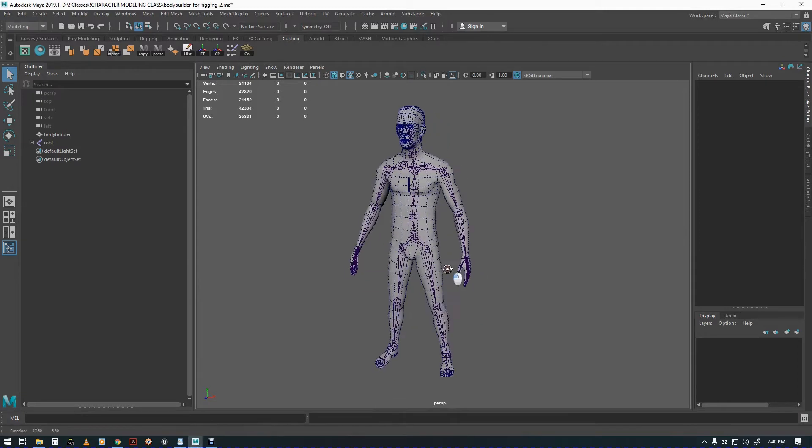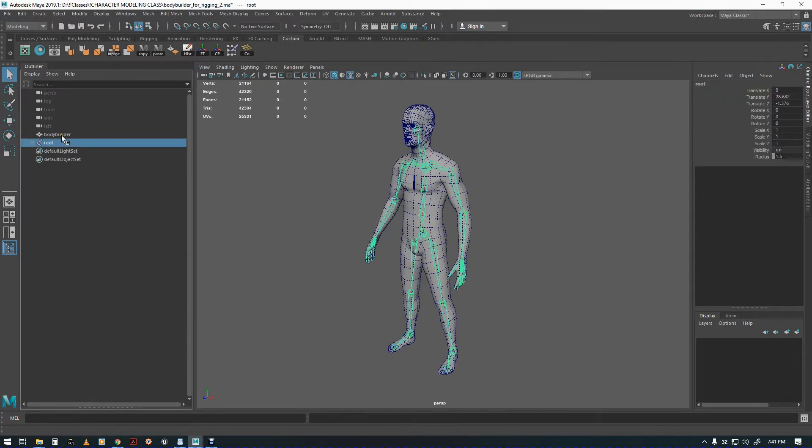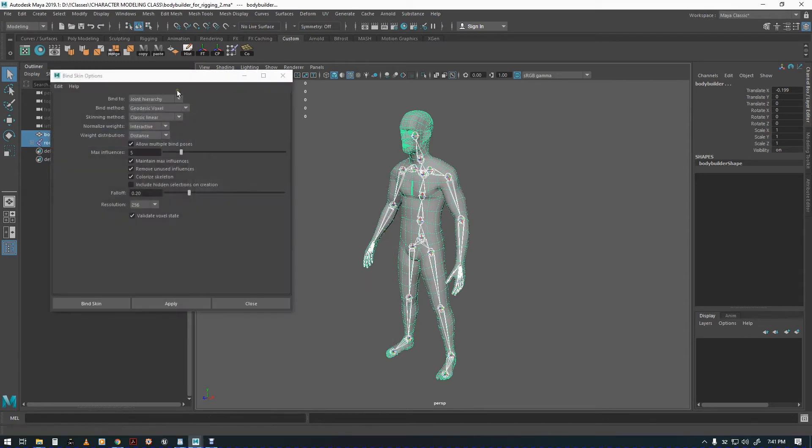In this video we're going to bind the mesh with the rig. We click on the root, click on the bodybuilder, then go to Skin > Bind Skin > Option Box. The option you should have set is Geodesic Voxel — it's the best one, pretty new as of around 2012. It guesses the weights pretty well and takes a little more time, but it's worth it.